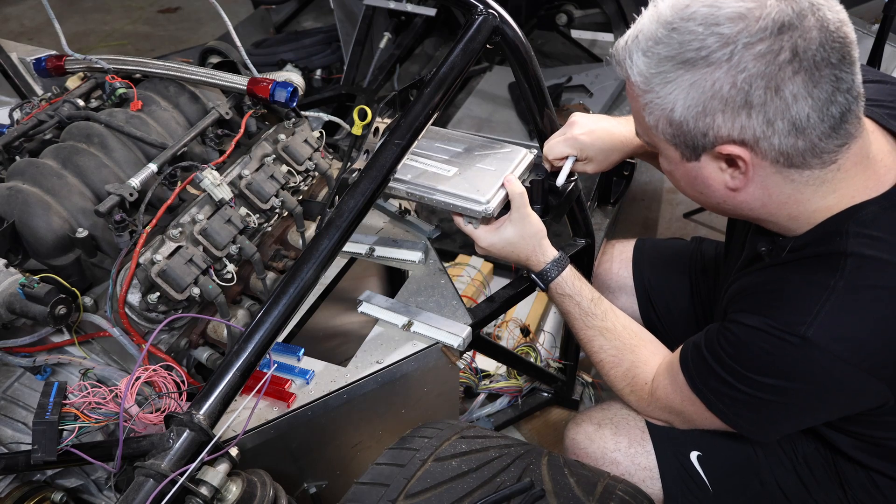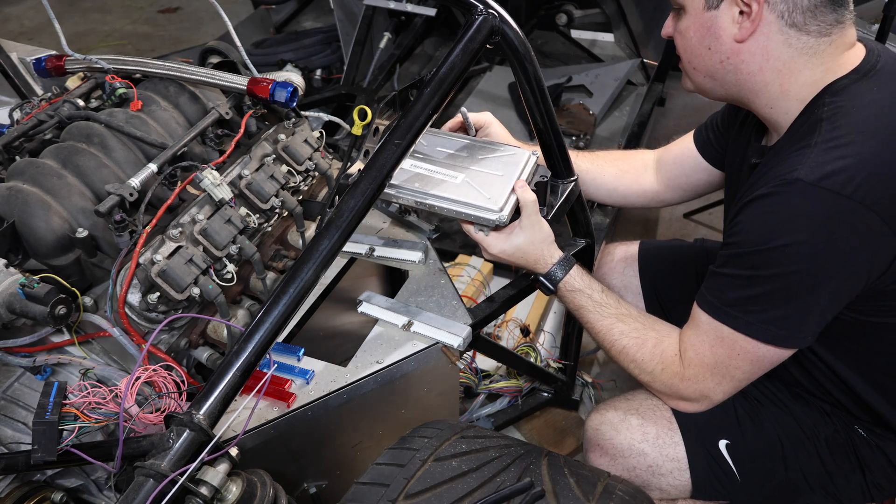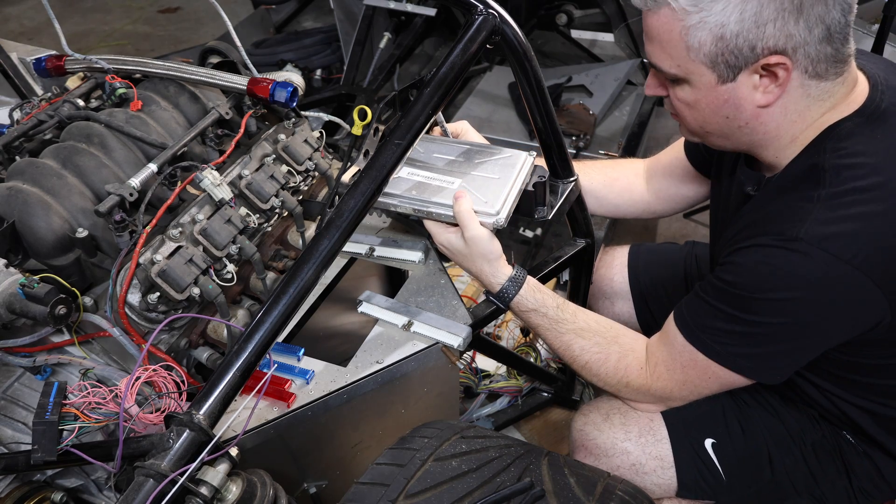The bolts don't fit either. Bolts don't fit, the holes have to be opened up, brackets are in the way — we're off to a really good start.